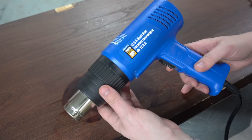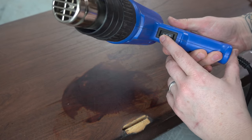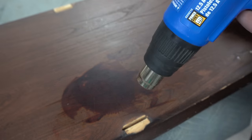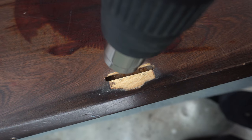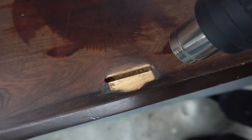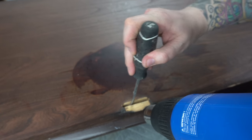I'm using my heat gun on the lowest setting to try to soften some of the glue that is in these little openings where the cabinet fits inside — that's how the piece comes together. I have to get all of this dried glue out so that when I put the new glue in it has a good bond and the piece is going to be nice and solid and tight.